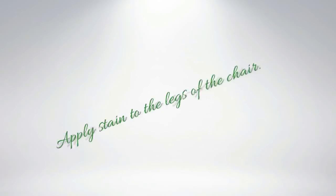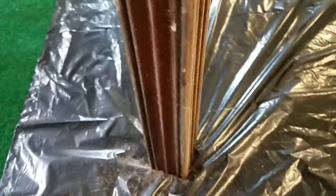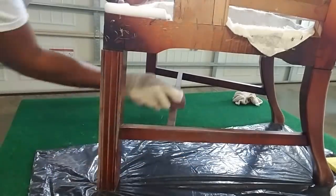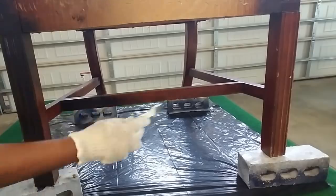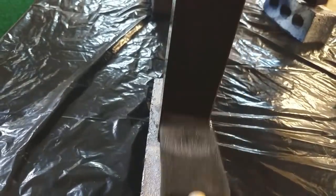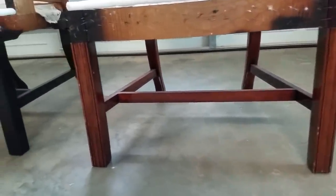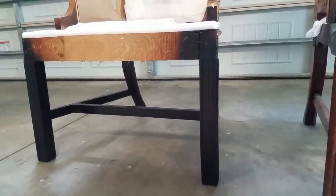Now that we've done our inventory, let's work with our hands. I lightly sanded the legs of the chairs and wiped them down to remove all the dust, then applied the stain. Just like it said on the label, one coat of this stain will dry in one hour — I was impressed. I applied my top coat finish with a sponge brush. Here's the before, and here's the after. Don't you think that looks much better?